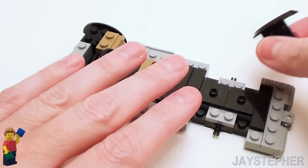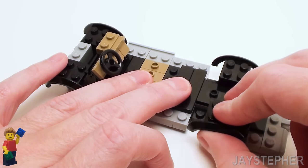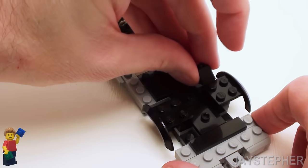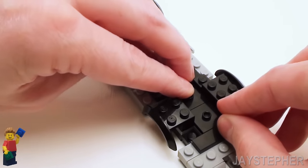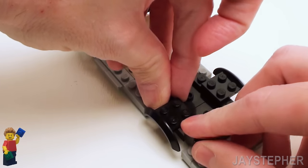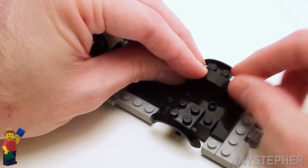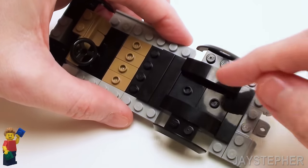Let's take two more 2 by 2 bricks with mud guard or screen and place them right above the bearing assembly. Now in these areas along the mud guards, let's set down a few 1 by 1 bricks — you will need 4 in total to fill in these areas. And to finish off these portions, take two 1 by 4 plates with bow to give it a nice rounded finish.